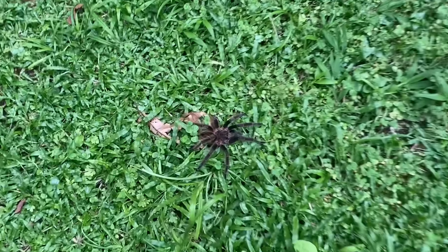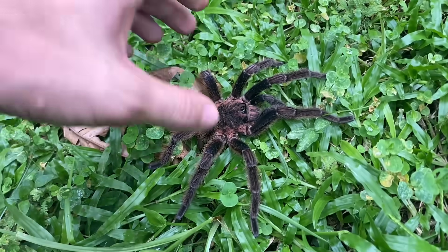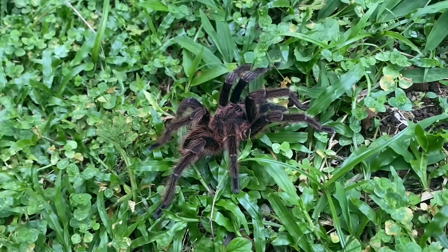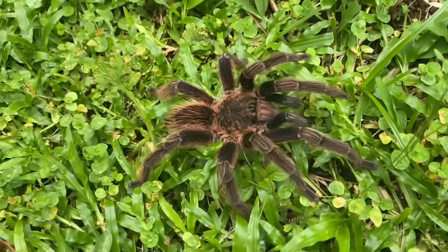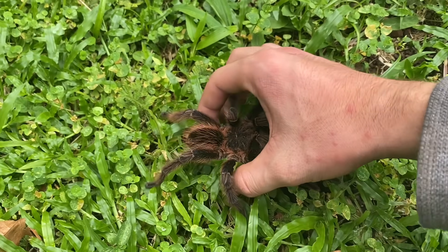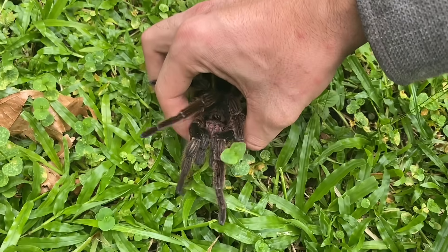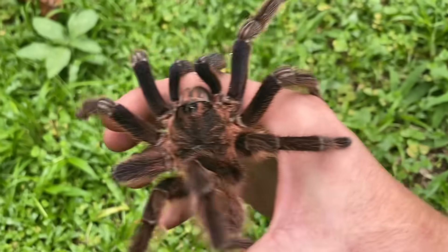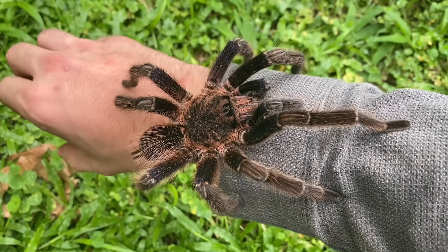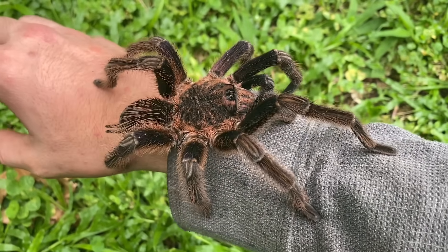We've got a wandering male Siricopelma here in very typical habitat. These guys are generally kind of skittish — they may be a bit quick, but it is possible to handle them. If I'm careful here, I should be able to coax it into my hand. Any of you who know tarantulas very well may know of the genus Pamphobeteus, and you may be thinking this tarantula looks a lot like Pamphobeteus. The mature males of this species do look a lot like them.